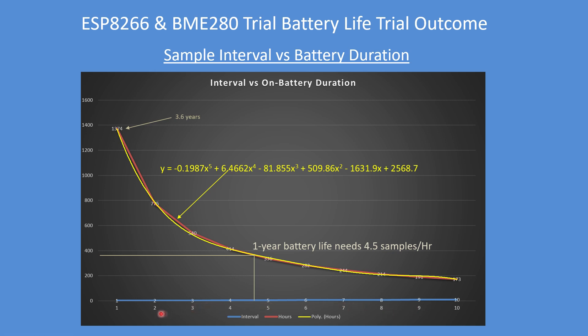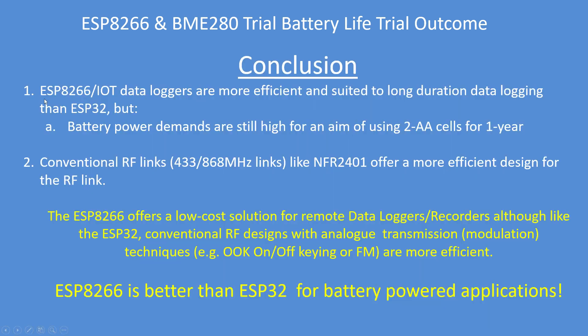For my particular goal of achieving a one-year battery life, I need to make no more than 4.5 samples per hour for 365 days. If it was one sample per hour, the battery duration goes up to nearly four years. The equation shown is the best-fit polynomial for that particular curve.